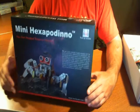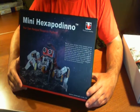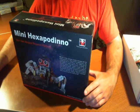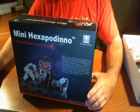You double click on that Hexapodino directory and you'll quickly find that there's a bunch of files in there. We've gone ahead and opened up the instruction manual - it's a PDF file, so you're going to need Adobe Acrobat to open this up. Sure enough, it is exactly what we're expecting: the instruction manual on how to build and use the Mini Hexapodino.